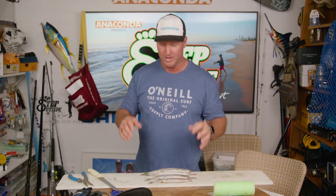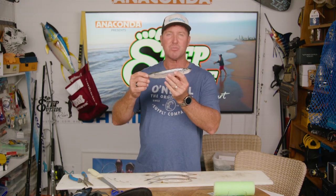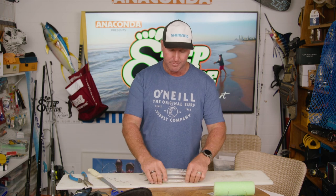Hey team, here's a quick tip for you on rigging a garfish for tailor. Now I'm not going to use this one — he's a bit too big for me because I'm running some 4-0, 4-200 mustard hooks, a really good hook. So I'm going to go down to this smaller size and that looks like a yummy one for a tailor. Let's get it rigged up.